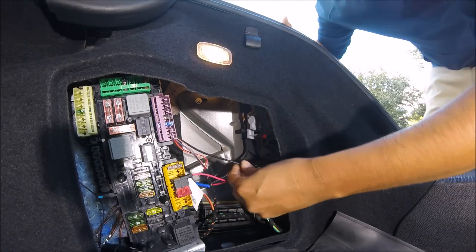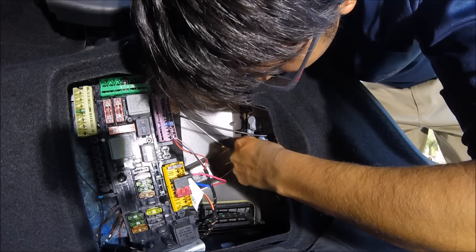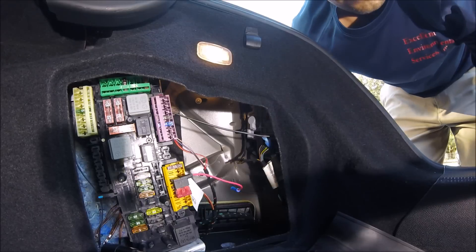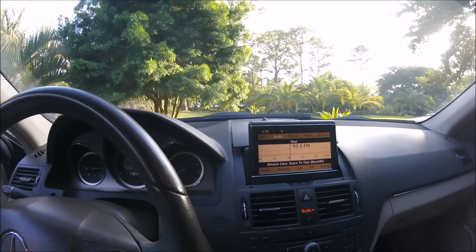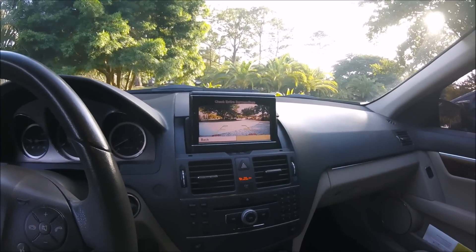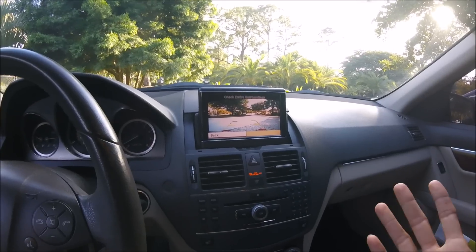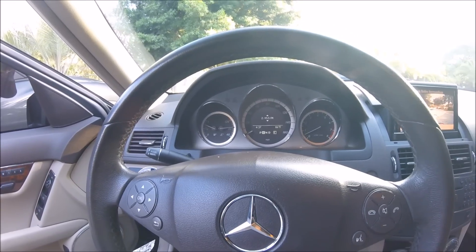Plug your unit back in and go inside the vehicle to verify everything still works. There we go — it's in reverse, the camera boots up perfectly, and this way anytime we turn off the vehicle it will not overheat. You will not be getting any codes whatsoever because you've done it correctly.